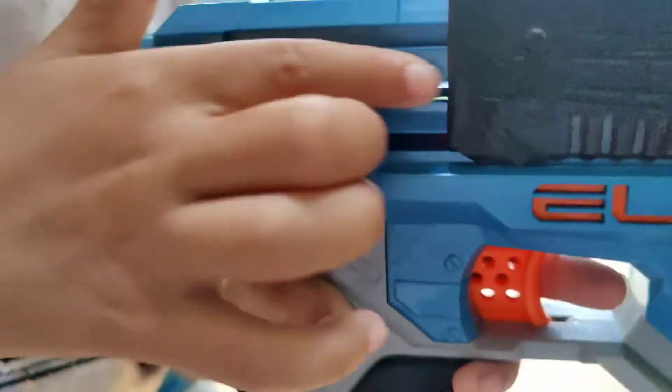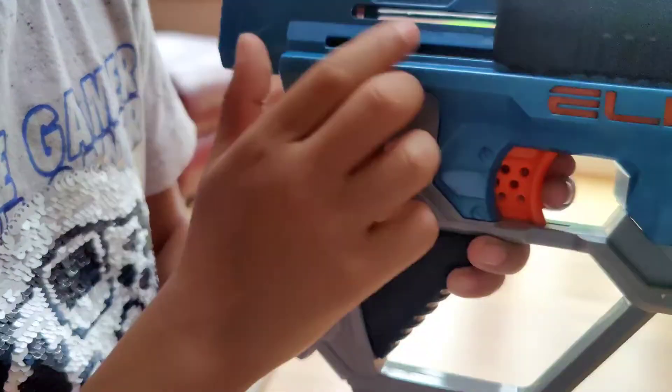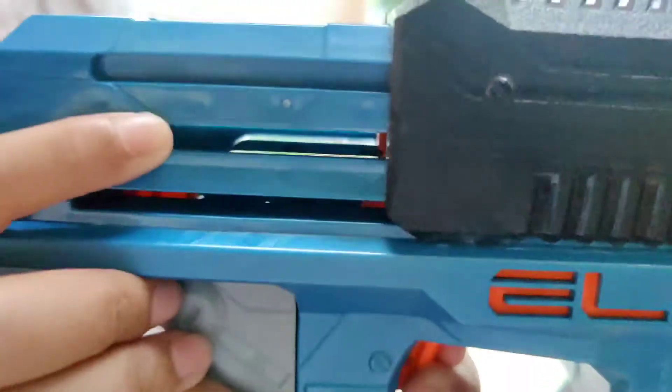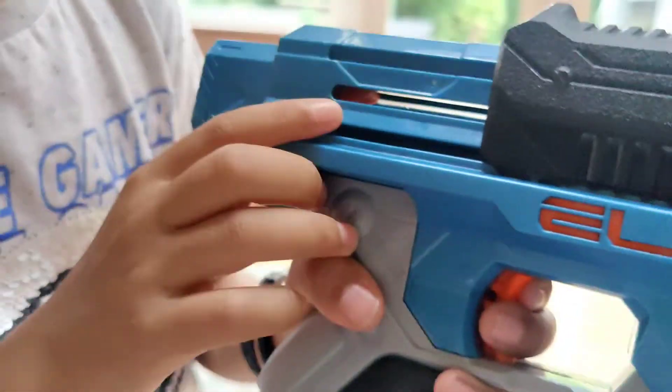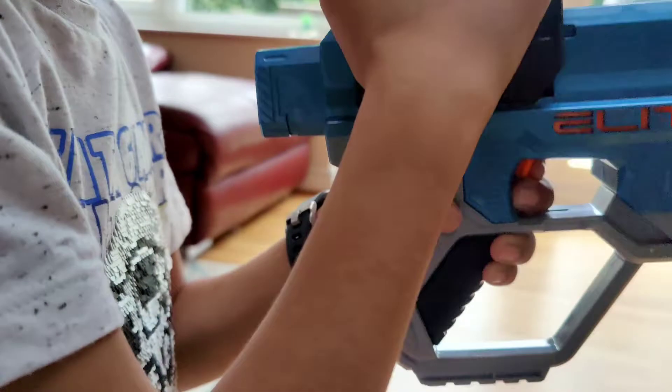It's got this part here which reveals the system. If I pull this trigger down you can see this moving, and then you can see something at the top appearing which activates slam fire.